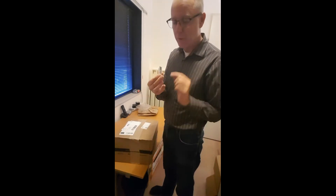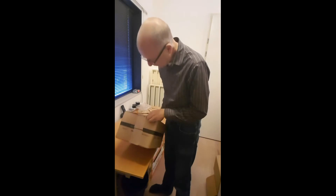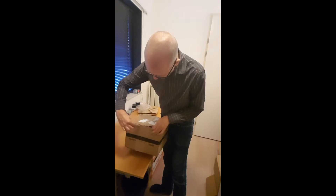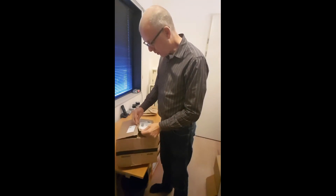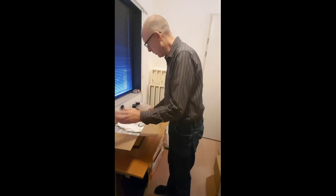I'll open it with my little pointy Stanley. Always be careful — first on the side, then on the other side, and always be careful on the top. Don't go too deep. You don't want to damage your products. But there was a carton between, so that was good.